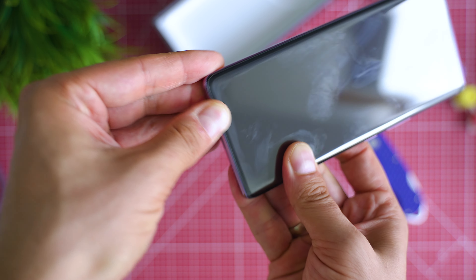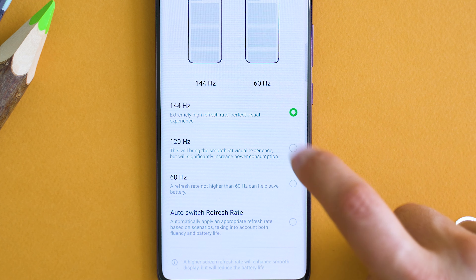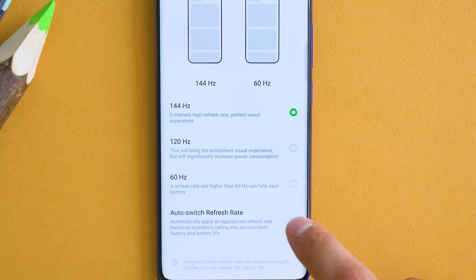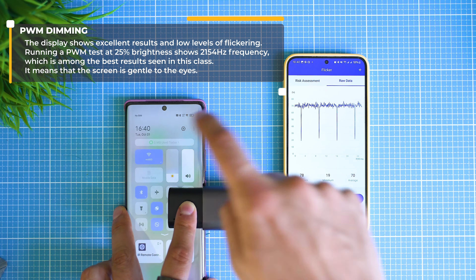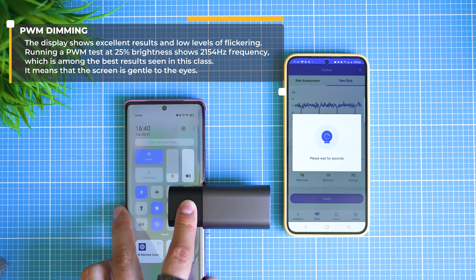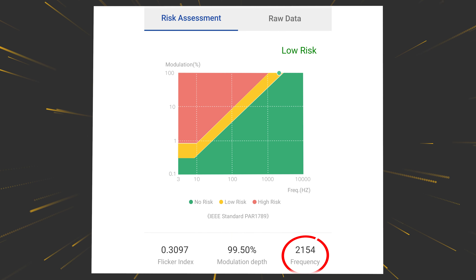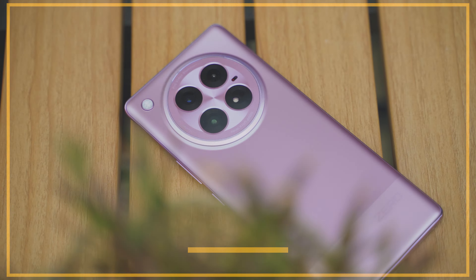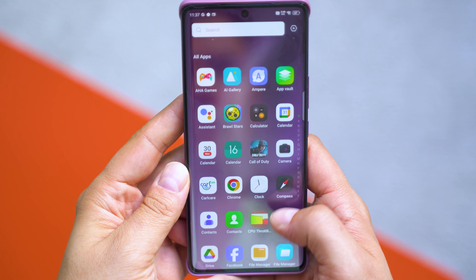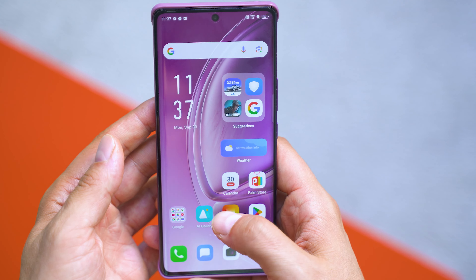The brightness is very decent for a mid-ranger. Infinix calls it a Flexible AMOLED — it's LTPS, meaning it can switch between refresh rates from 60Hz up to 144Hz. The pulse width modulation is surprisingly high as well, which matters for people sensitive to lower values. Infinix claims it reaches over 2300Hz; according to my tools not quite that much, but still excellent. The back is plastic but feels like frosted glass — well done, though it may scratch easily.